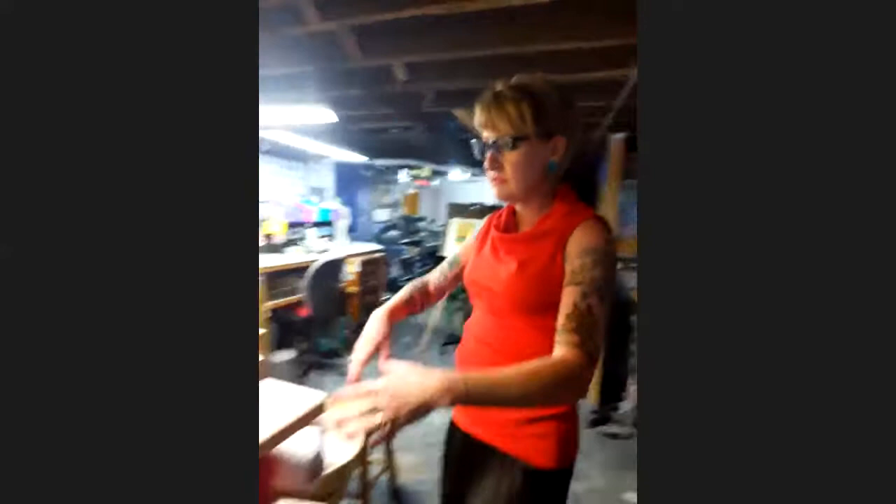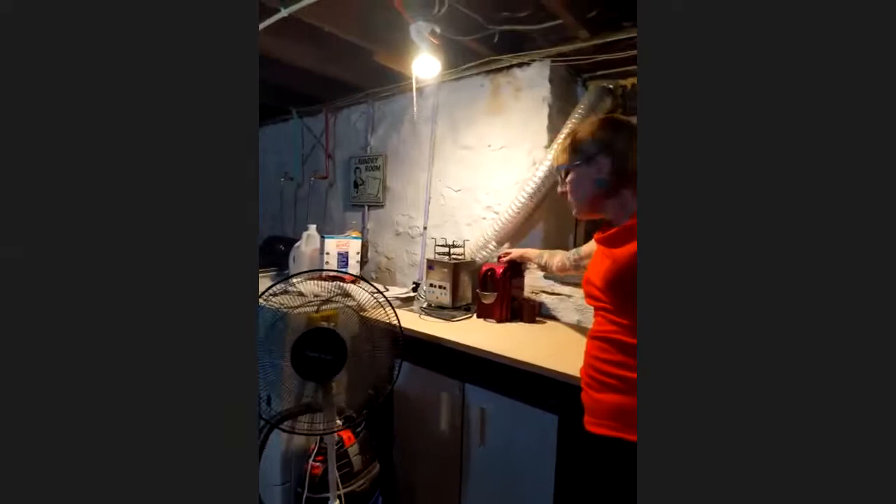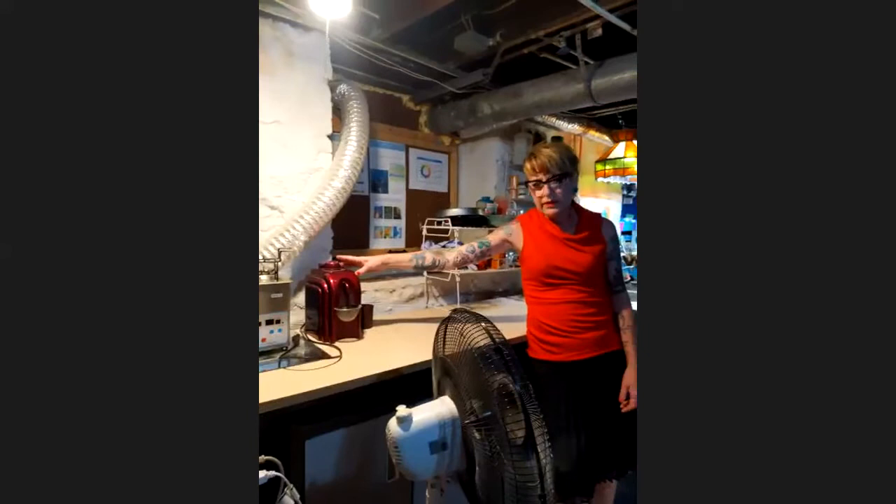That is my main area. And then this is like our slop sink pretty much. Over here I've got my ultrasonic, and this is a little baby steamer — I got this for $50, so it's really worth it. If you do a lot of polishing, the compound sticks and it's oily and weird, so I can go in here and spray it off.